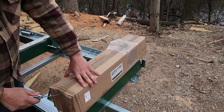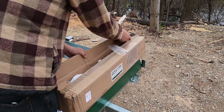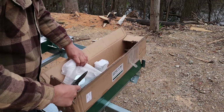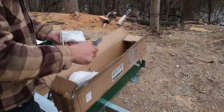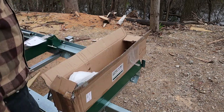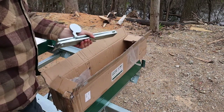All right, here we go. Instructions, looks like a little drawing. Everything's nicely wrapped in here. It did take some beating in the mail, but being that these are all steel parts, it's not important.